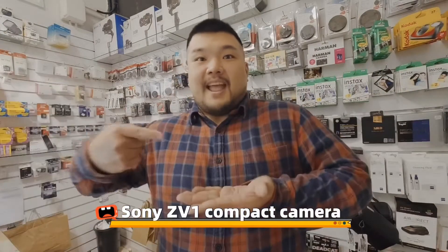Hiya, it's Mario, your Queen Street Camera Dude. Today I'm going to show you some features of the Sony ZV-1 compact camera in 2 minutes.